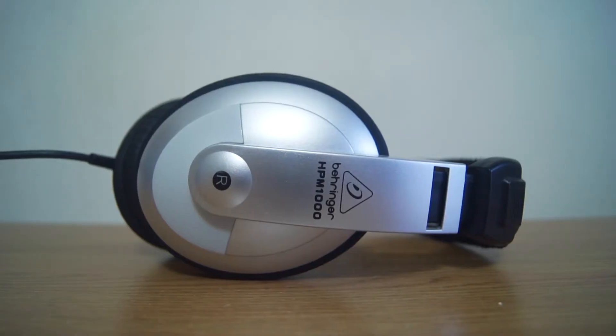These are the Behringer HPM 1000 headphones. I first bought these probably just over a year ago when I was doing radio. I was trying to build a radio studio decent enough for internet radio broadcasting on a really tight budget, and these seemed to fit the bill — and they did.